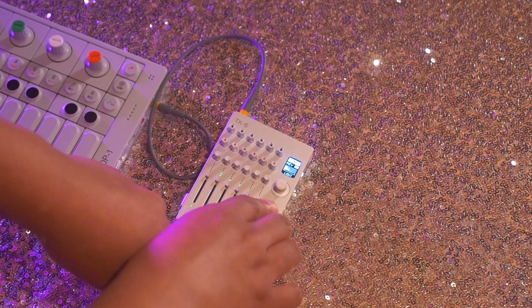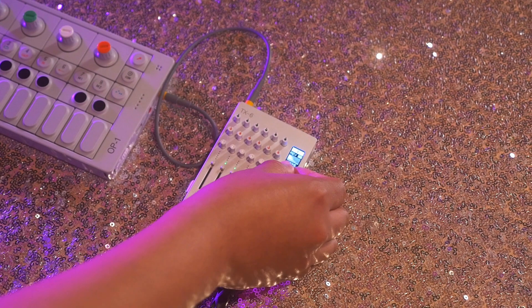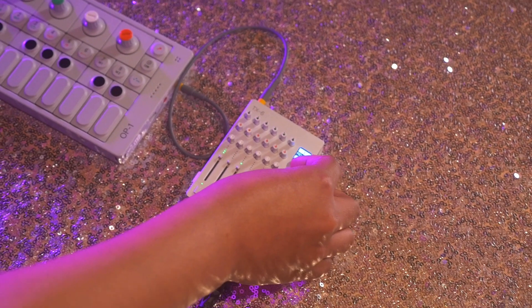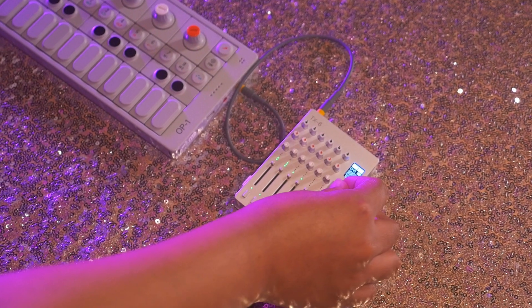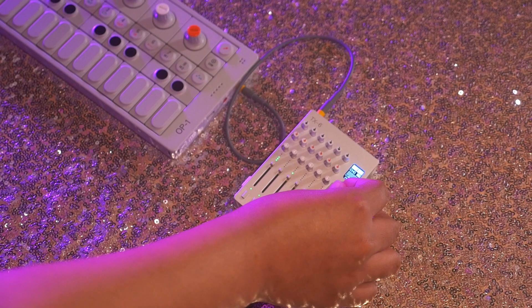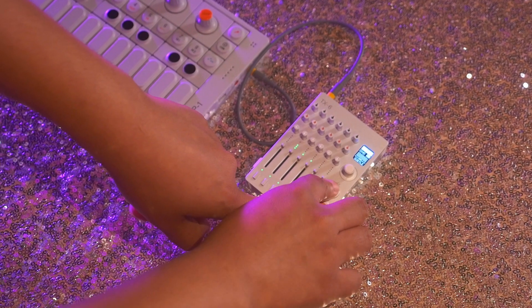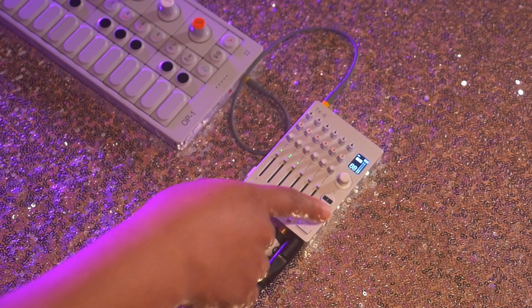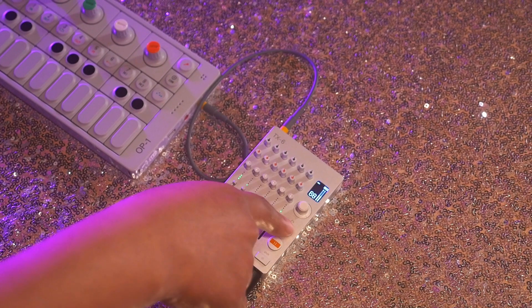Go to a different effect — Reverb. Same thing, you're able to control the reverb. And this is the chorus sound. It has three different modes. I'm going to go back to delay because I think delay sounds cool. To turn on the effect, I just press this button and it turns on and off.